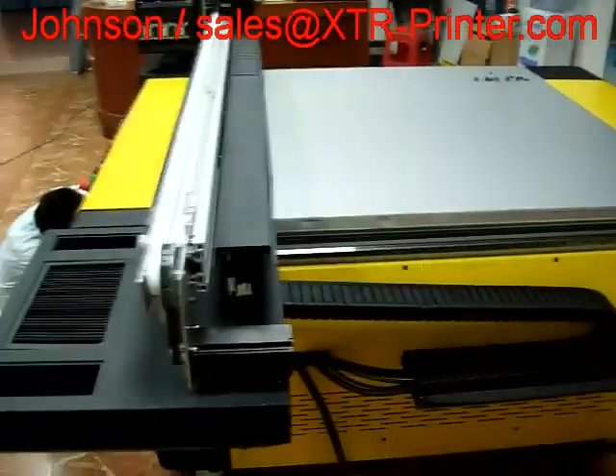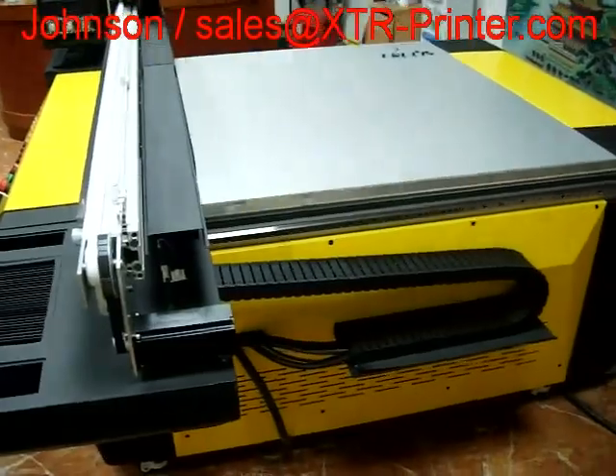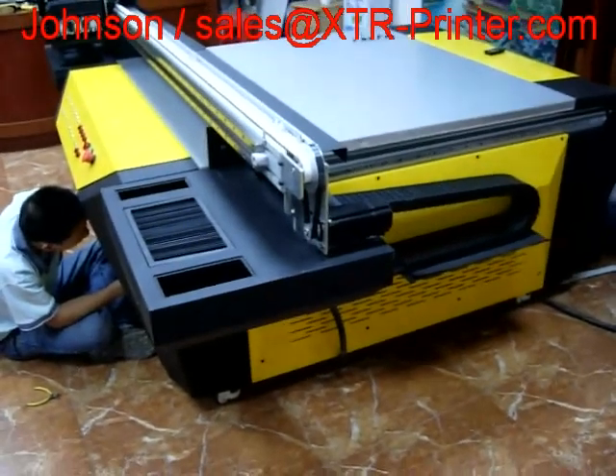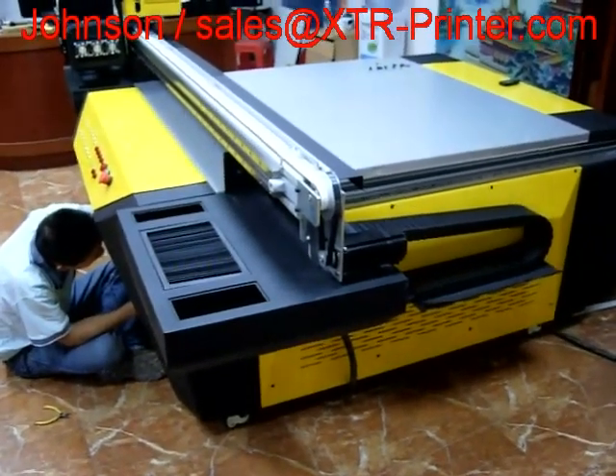Thank you. This is our UV printer, item number XTRUV1313.